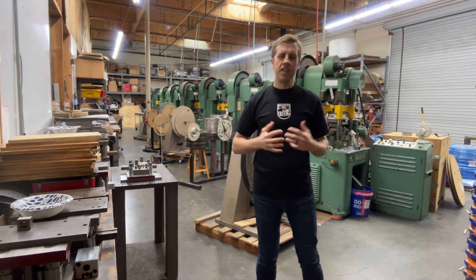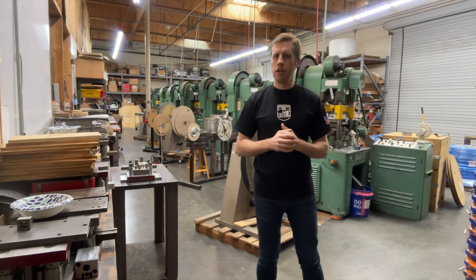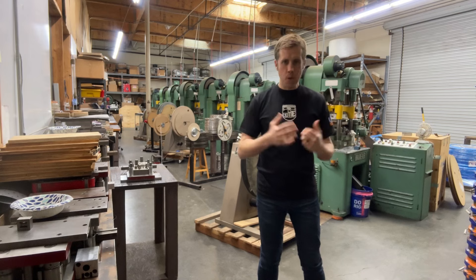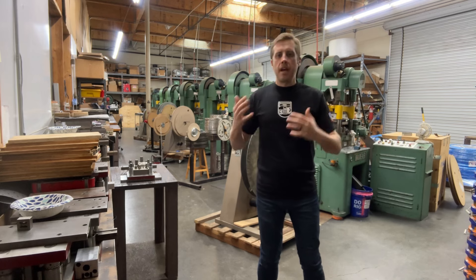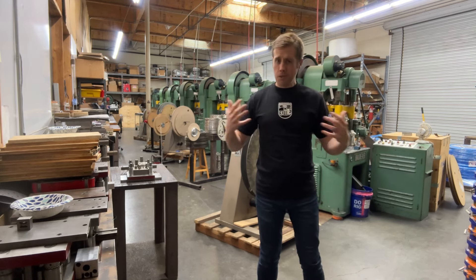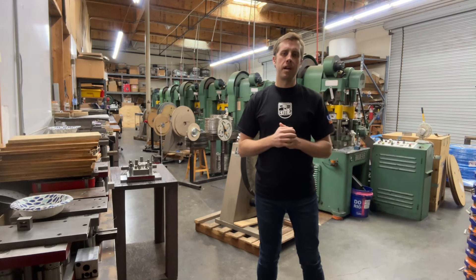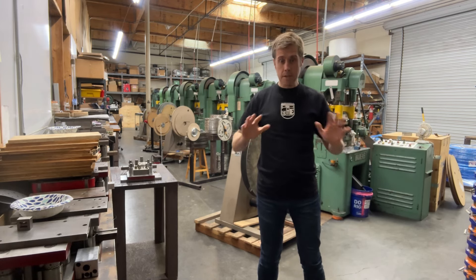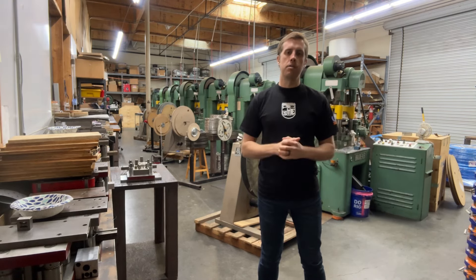If you made it to the end of this video, thank you so much. If anyone watching needs help designing a new part, we can help you with that. We can help build automated equipment. We can do staking, riveting, assembly, tapping, and many other secondary operations. And of course, we can build you a very nice precision metal stamping die or answer any questions you might have. We would love to talk with anybody and help you meet all of your needs. Thank you again so much for watching — see you in the next video!